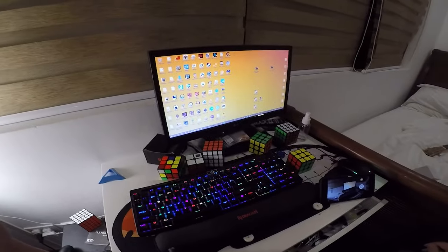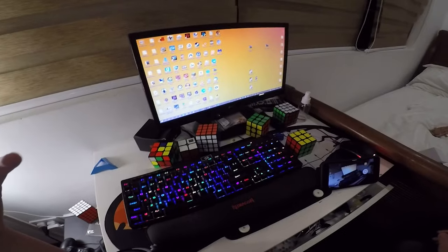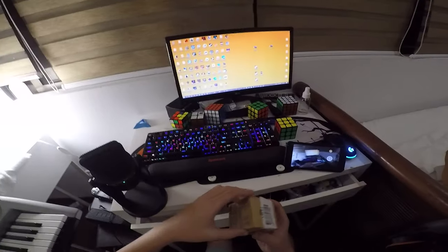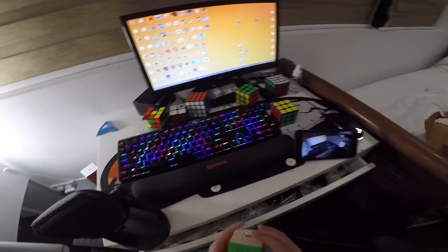Yo, what's up dudes and welcome back to another wacky video. This video I want to teach you how to set up a cube, but obviously we need a cube. I love this cube so much.